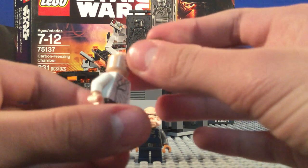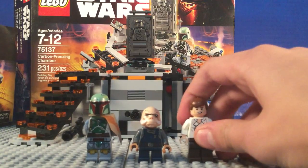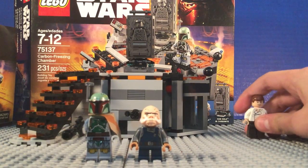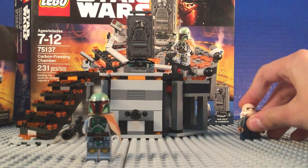His head has a double-sided face. He has this face, and I think this face is exclusive — sort of a sleeping face for when he's frozen. Yeah, spent like three minutes on the minifigs, so let's move on.